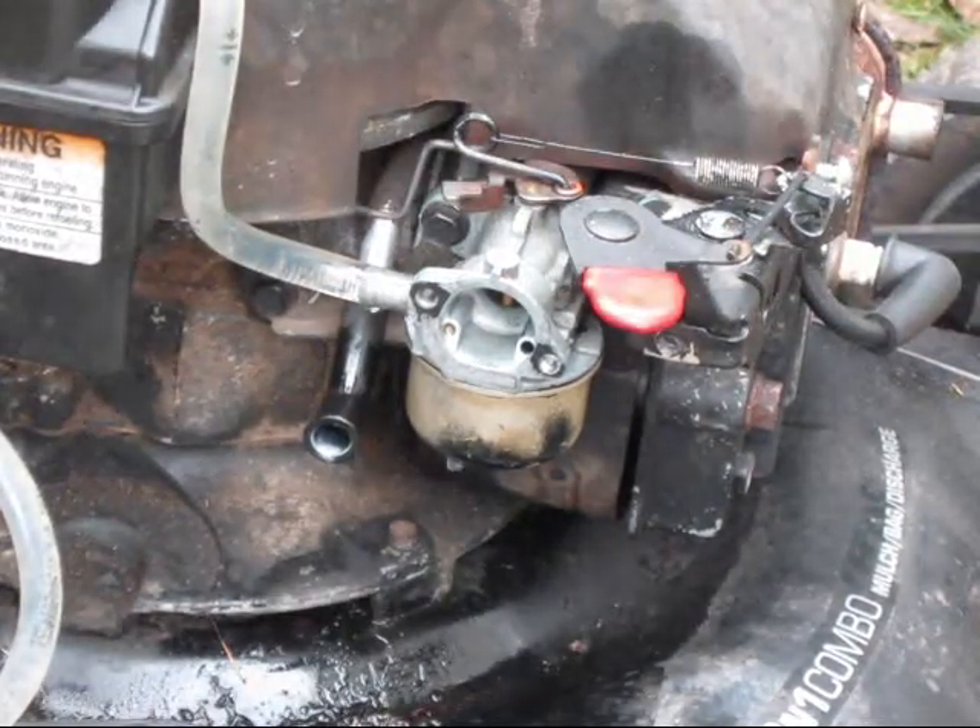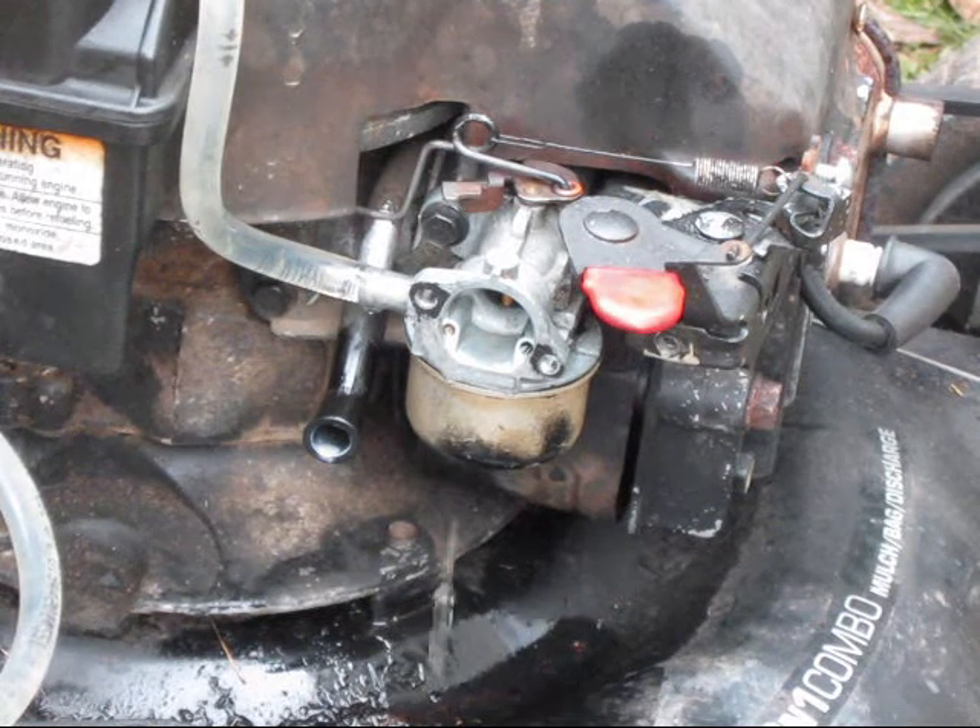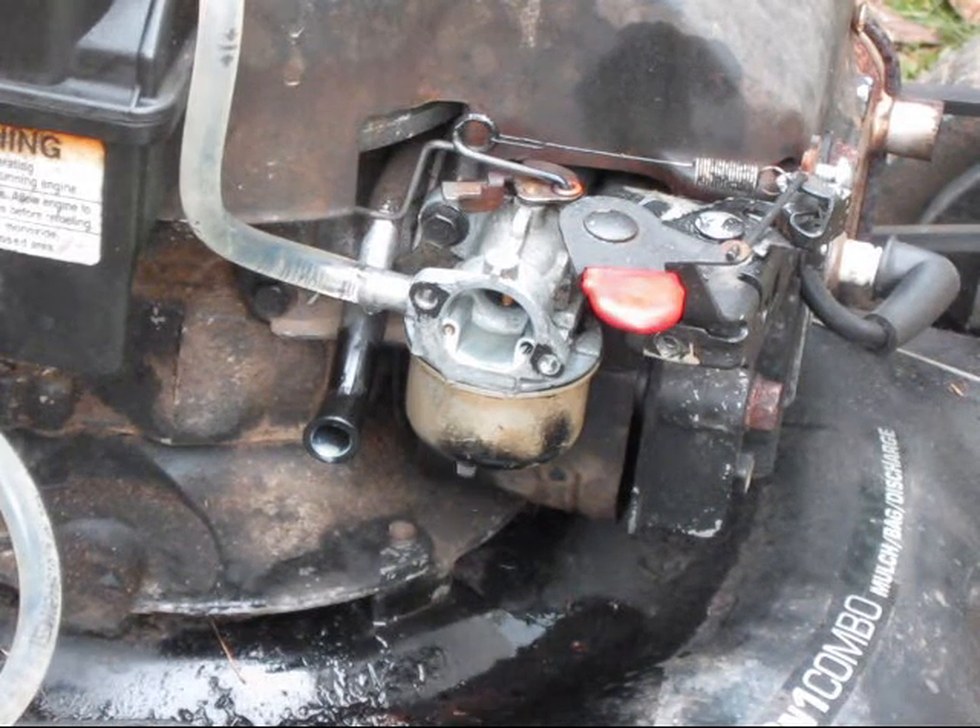So any other information you need to know about this engine — it is a 6 horsepower Briggs and Stratton, not exactly sure what model.